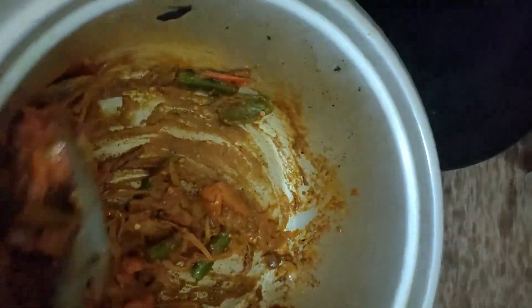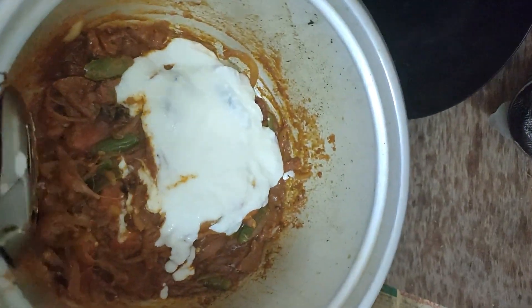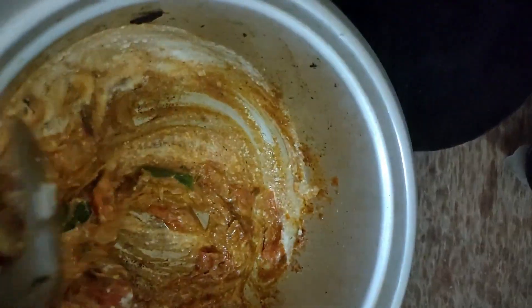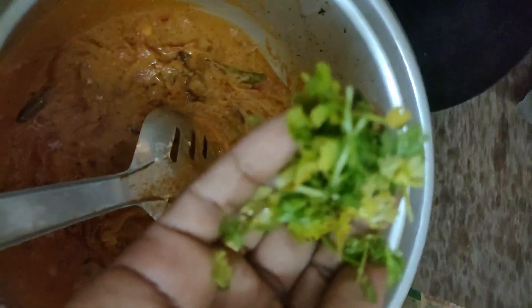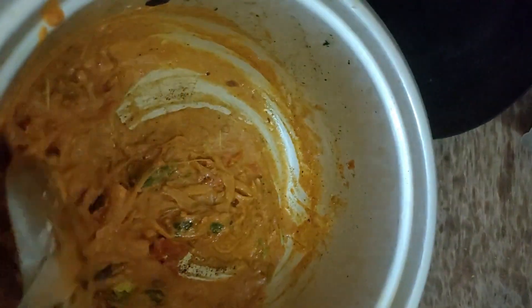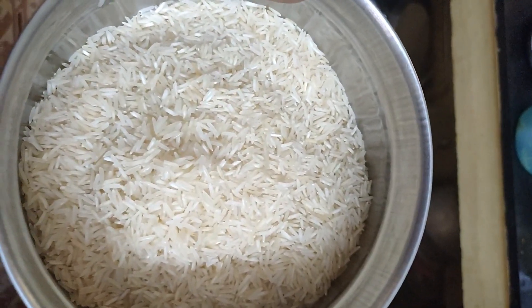I will mix it with 3 to 4 spoons of curd. I will grate the eggs and mix them in. Then mix the eggs and cook them.